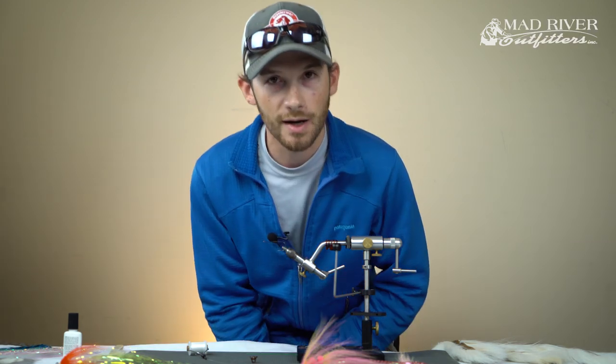I tend to typically not put eyes on my guide flies or working flies - I'm generally not going to waste the time to put them on there. But if it gives you more confidence in the fly to have eyes, certainly feel free to do so. We'll talk a little bit about that at the end of the video as far as different options for finishing the fly. But let's go ahead and just jump right into it.